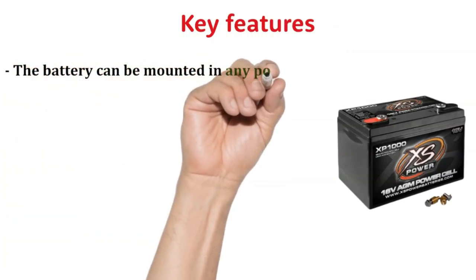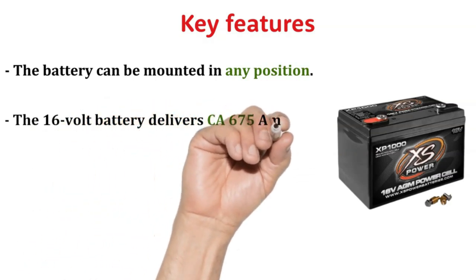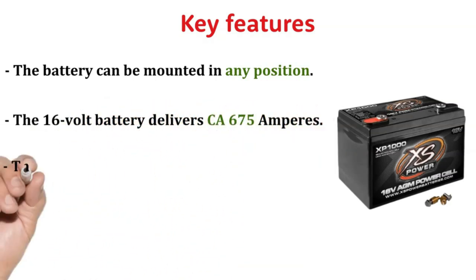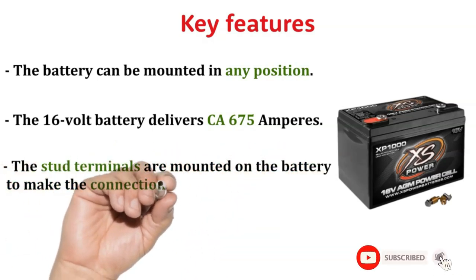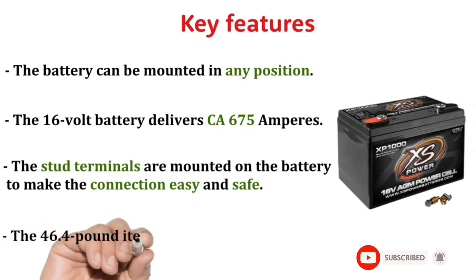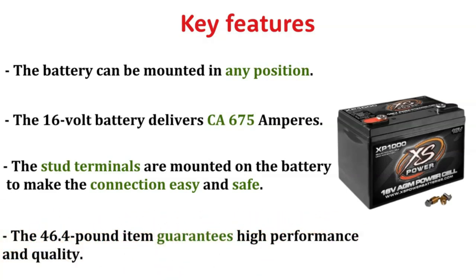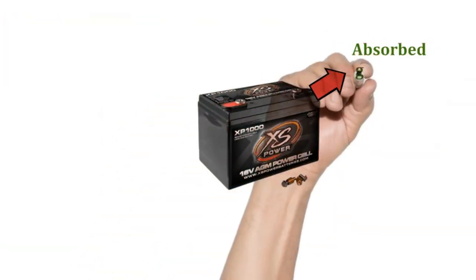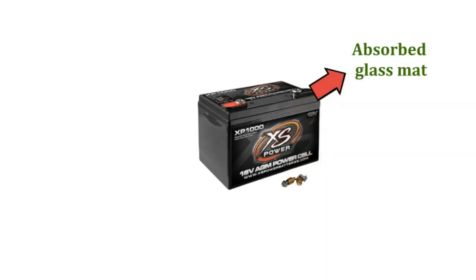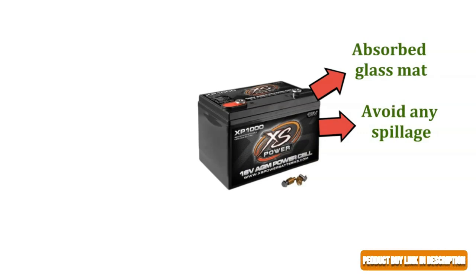The battery can be mounted in any position. The 16V battery delivers CA 675 Amperes. The stud terminals are mounted on the battery to make the connection easy and safe. The 46.4 lb item guarantees high performance and quality. The battery is perfectly developed with an absorbed glass mat, ensuring the electrolytes remain suspended inside to avoid any spillage, providing the safest experience.